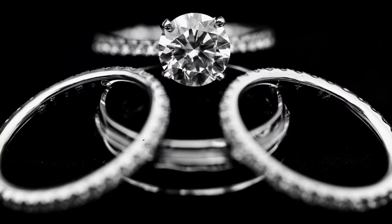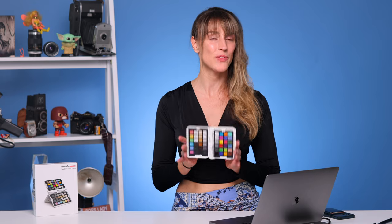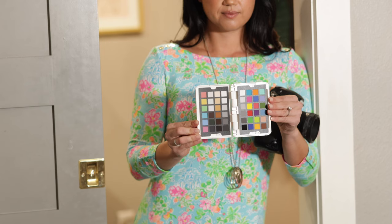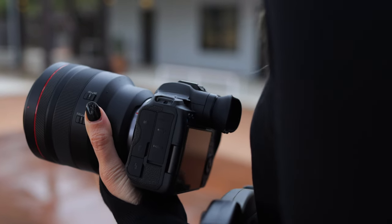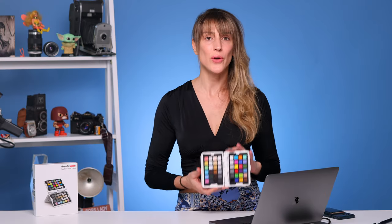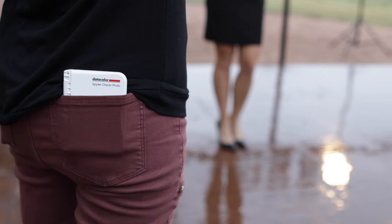I'm Vanessa Joy and I'm talking to you today about the newly released SpiderChecker Photo from Datacolor. You may have seen one of these little doodads before and not know what it was for, or maybe you knew a little bit, but I want to tell you why this is probably one of the smallest and most important things you can have as a photographer. Whether you are a wedding photographer or maybe you're shooting brands and fashion and lookbooks, the Datacolor SpiderChecker Photo is going to help you maintain perfect color and white balance throughout your entire shoot.